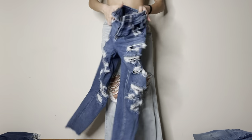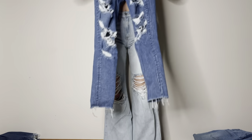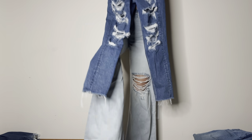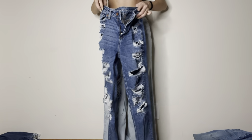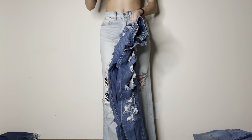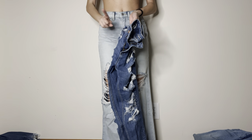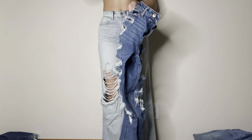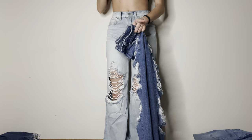The other jeans that I'm not trying on that I'm getting rid of are these ones. They are tight on my crotch and they're way, way, way too short on me — like five or six inches too short and I've had them for literal years. These are from American Eagle, and so are the other ones that I'm getting rid of. I'm pretty sure I am not an American Eagle girl because every time I buy pants from there, they're always way too short and they don't even fit my waist. So no more buying pants from American Eagle.